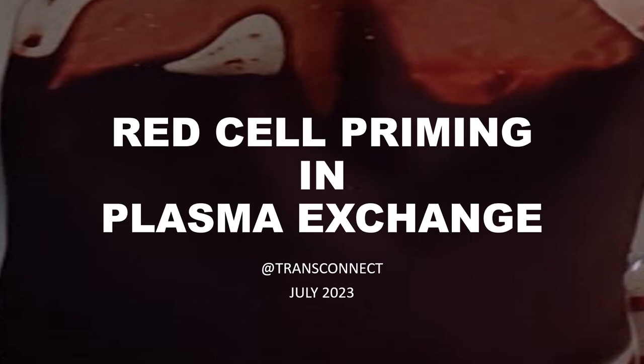Hello friends, today we will be seeing a small video demo on red cell priming in plasma exchange.